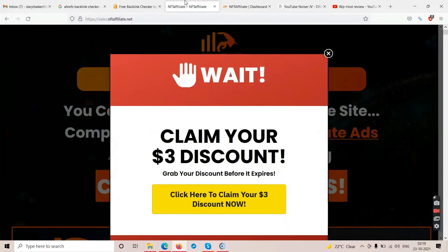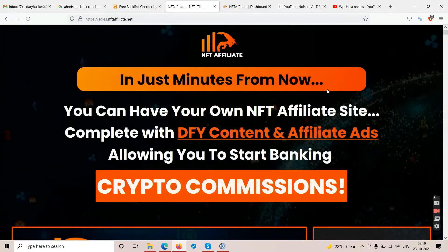Right now on the sales page it shows a three dollar discount. If you click you might get it, you might not. Anyway, if you are interested in buying this you may try to claim that three dollar discount and see if it works. You will have to watch this video till the end to make up your mind — should you buy this or not.